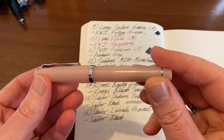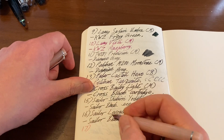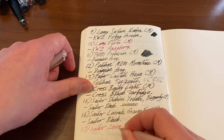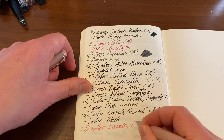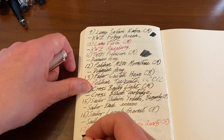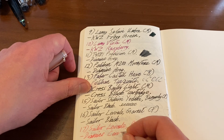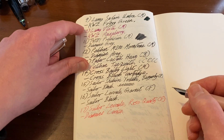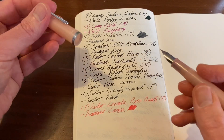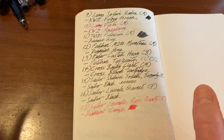The Sailor Lecoule Rose Quartz has a Sailor converter fitted because I wanted a different ink. Fine nib inked with Diamine Cerise — a nice vibrant pink color, not hugely saturated but still colorful enough. Really nice pen. Reviews of all the pens I haven't yet reviewed will be coming.